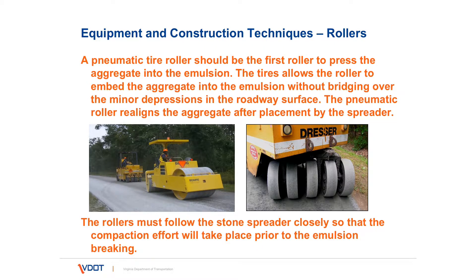Rollers. There are two types of rollers normally used on a surface treatment job. The first type is a pneumatic tire roller, which has rubber tires with air. This type of roller can embed the aggregate into the emulsion, and if there are slight low spots it will embed those aggregates into those low spots. It does a really good job of embedding the aggregate, and because it's a softer material, it will not crush the aggregates.